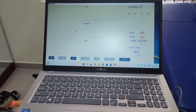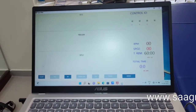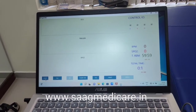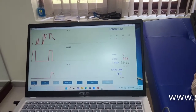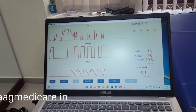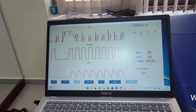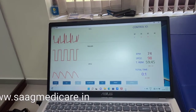Going to the machine, this is the interface here. We can start the procedure by pressing the start button, waiting for a while. Here is the ECG waveform.